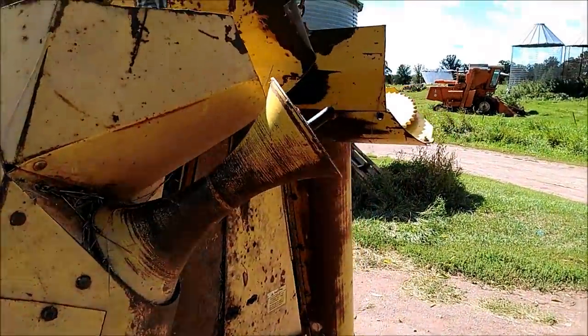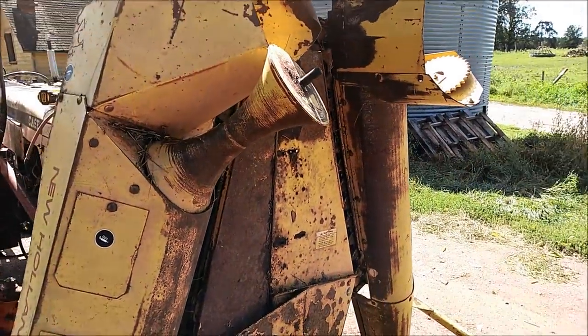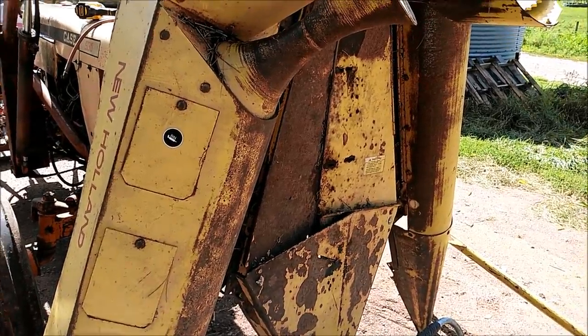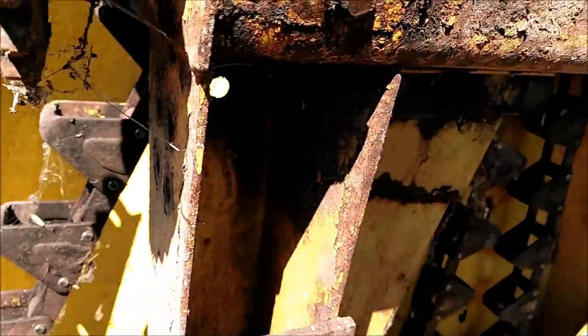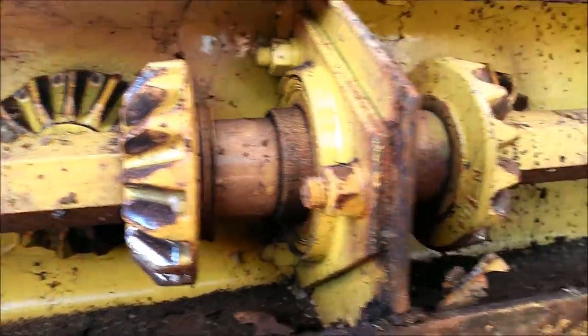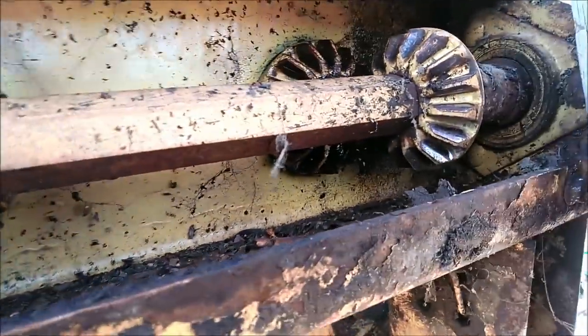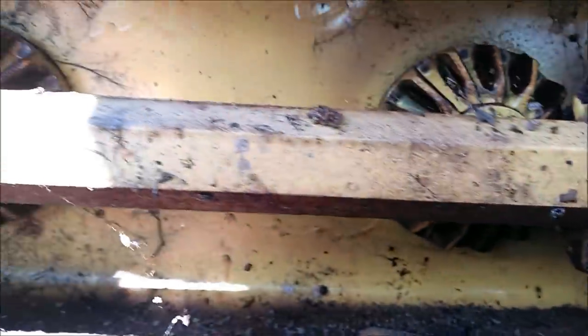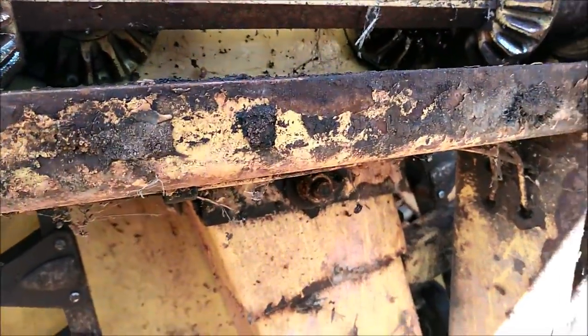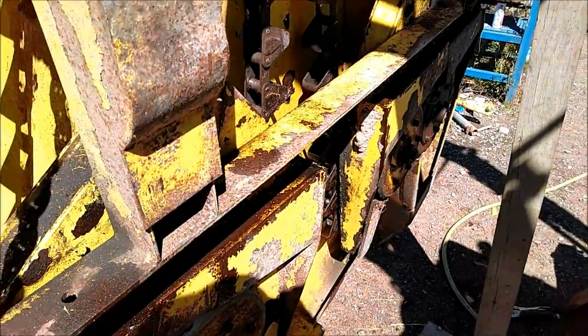That's what we're working on right now. I got those arms off and I'm going to take them up to the welding shop so they can start getting those new ends put on. I was working on this here and figured as long as I had it up, I pulled this top cover off and just checked everything in here — the gears and everything are in really good shape, which is a good sign. I'll probably clean this out, grease them up good, put some new bolts back in, and put those back together. So far it seems to be in pretty good shape.